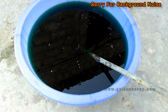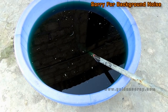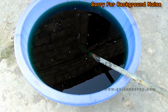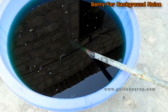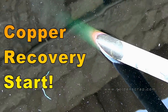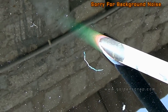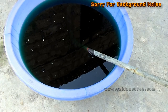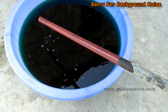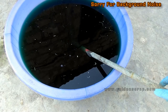I will dip it for some hours and make a time-lapse if my camera battery holds. Friends, there are many other methods for copper recovery from nitric acid solution, but in our work this method is best. You can see — I am zooming in — the copper is starting to form. Let's leave it for some hours and check out later.